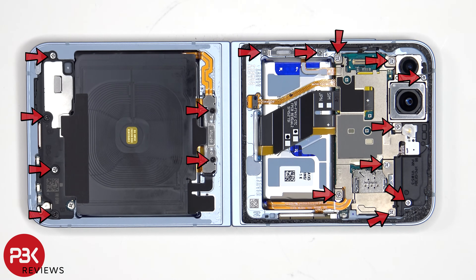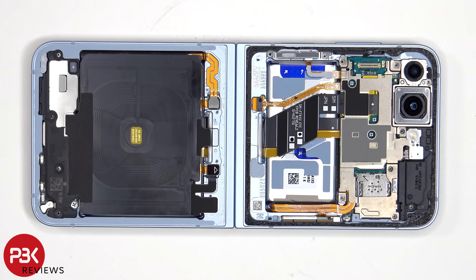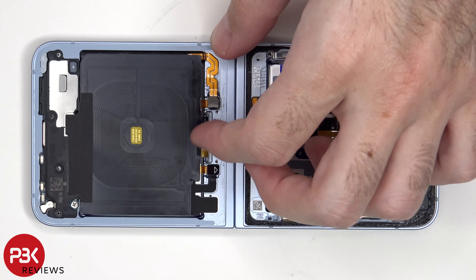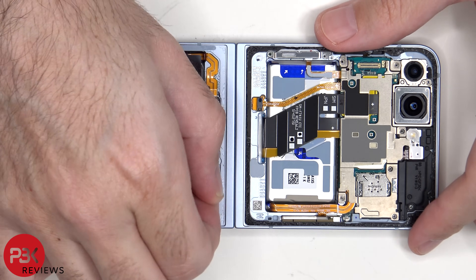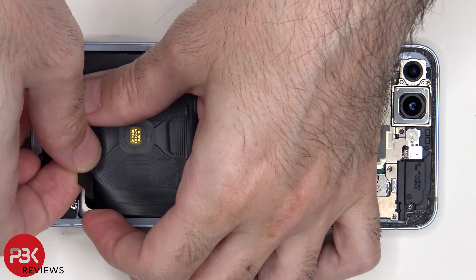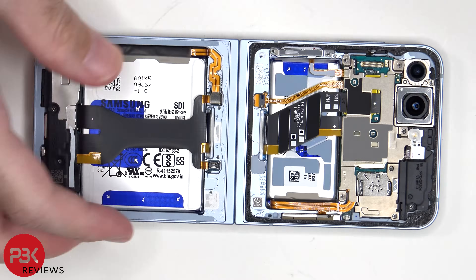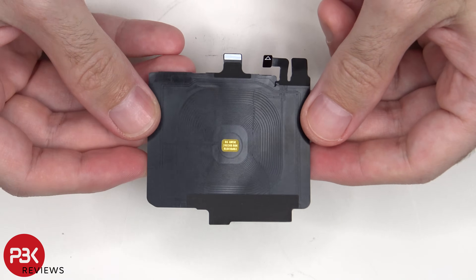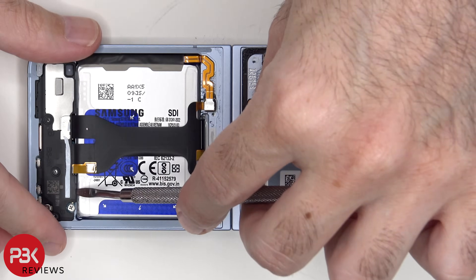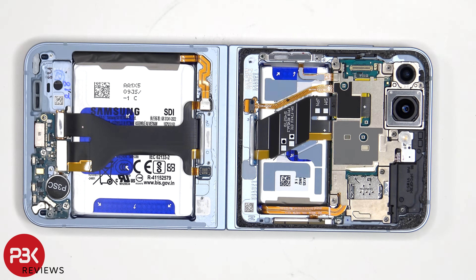At this point, 16 Phillips screws need to be removed. The bottom battery cable can now be disconnected. This is the wireless charging coil, this is the cable, as well as the NFC antenna. And this is the speaker assembly.